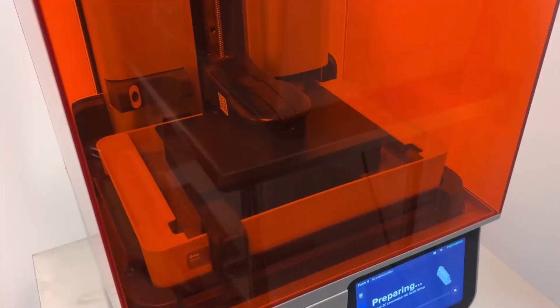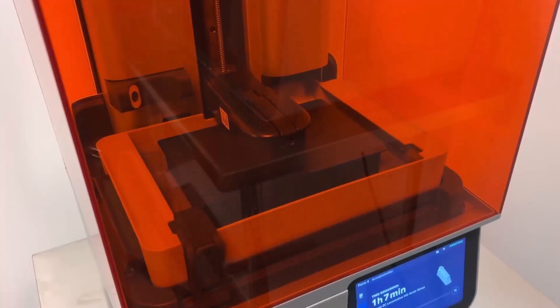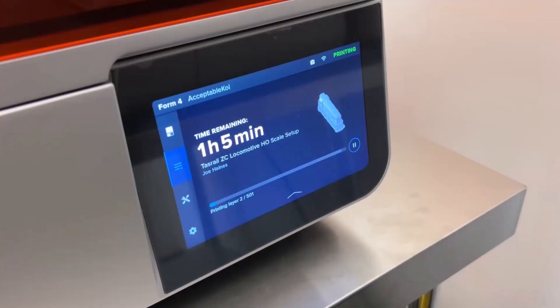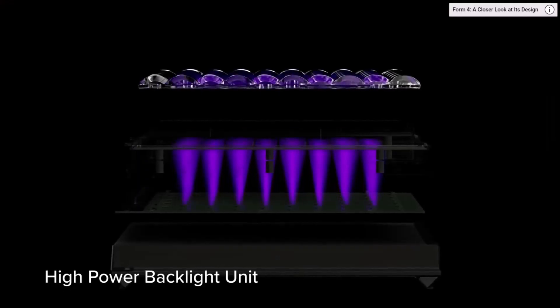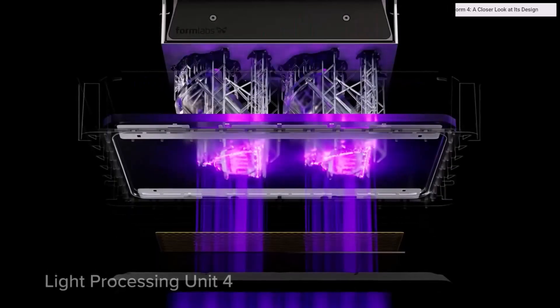Upon completion, the build platform lowers into the resin tank and the first layers begin printing. The printer's UI shows the completion status of each layer as well as time remaining. To ensure ample bed adhesion, the first several dozen layers or so experience longer exposure times. Afterwards, print speed ramps up considerably — on the Form 4, each layer occurs in only a few seconds, thanks to its high-powered light source and LCD system.